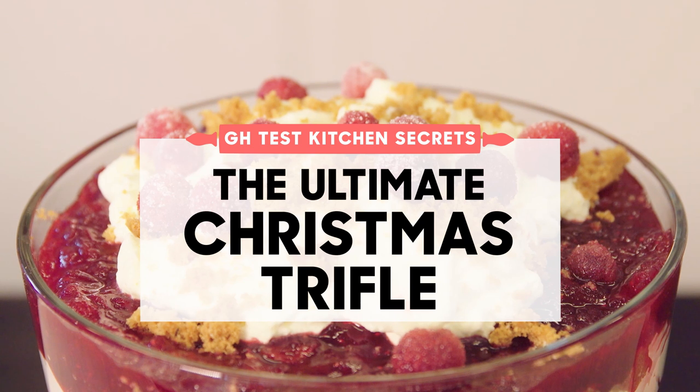Hi, I'm Susan Westmoreland, Culinary Director at Good Housekeeping. Today we're going to make a trifle, and it's a bit of a special trifle for the holidays. Why? Because we decided to do it with gingerbread and cranberries.